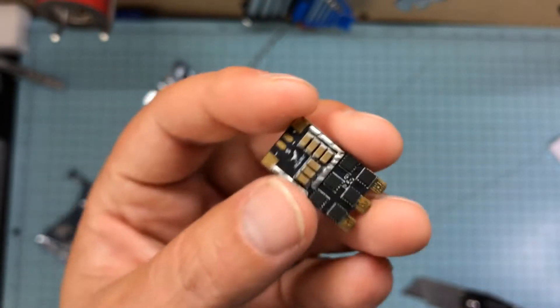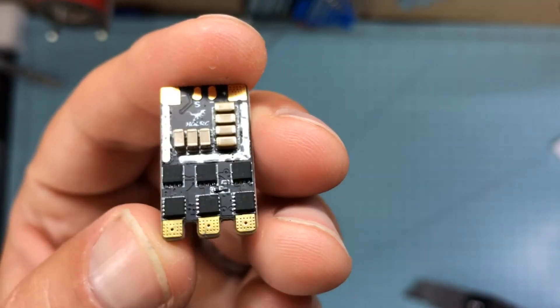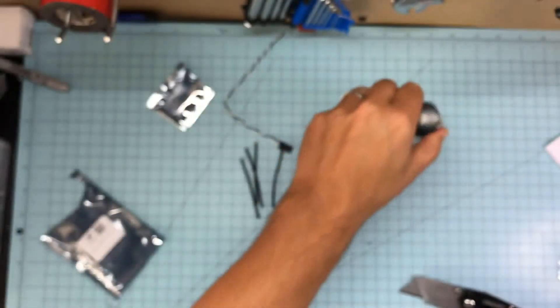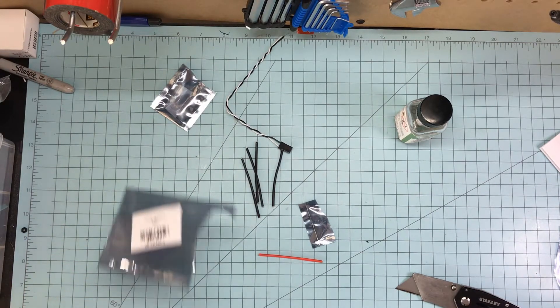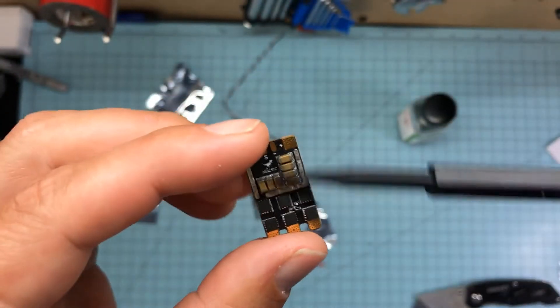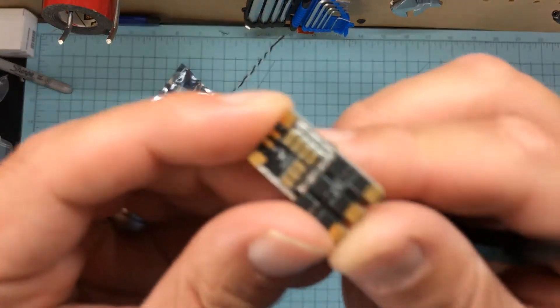28 amps and they're six bucks. The shipping came pretty quick — I think it was a week and a half, not too bad. They do come with heat shrink, by the way. The other four that I put on my quad had little clear heat shrinks and a sticker that says '28 amp BL-Heli S' that you can put on there if you so desire.